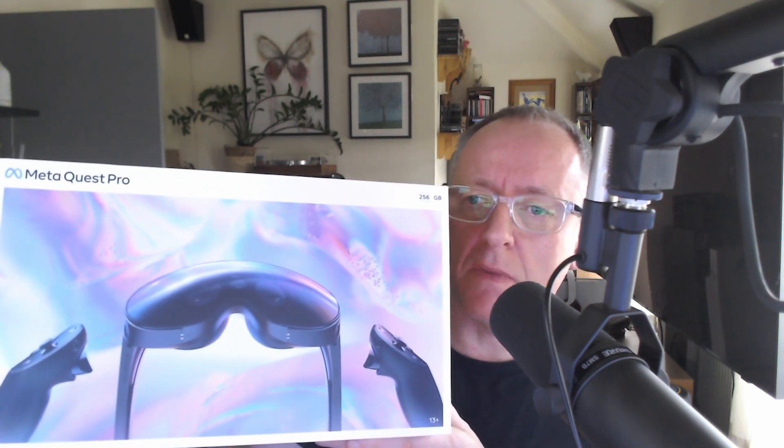So this arrived just the other day and I will let you know my thoughts. Let me start off by saying VR1 AR0. Here it is. I got it.